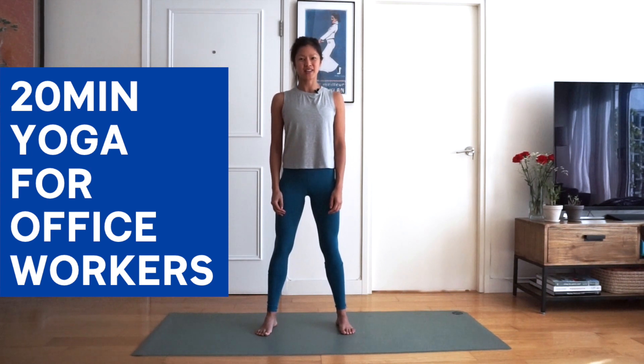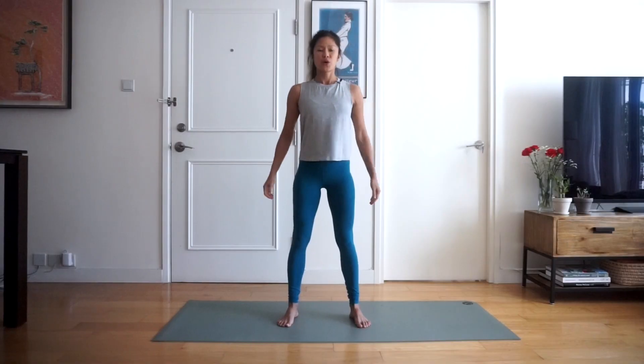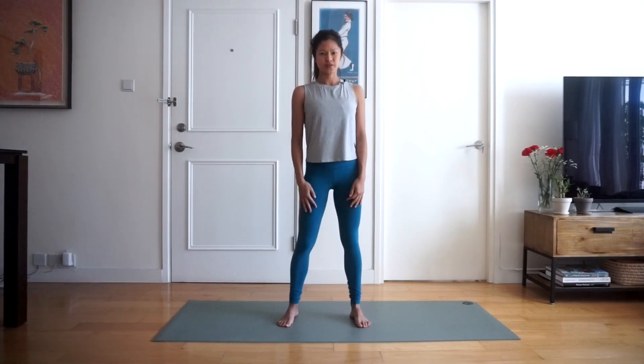Hello, my name is Katie Mountain and today I'm going to take you through a 20-minute yoga session for office workers. So let's jump right in — we're going to start our session on all fours.